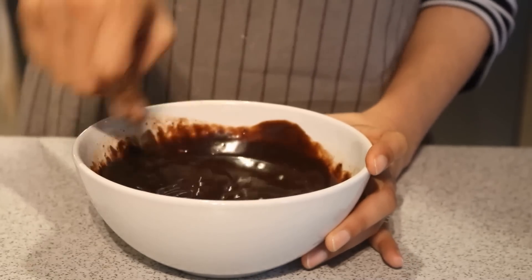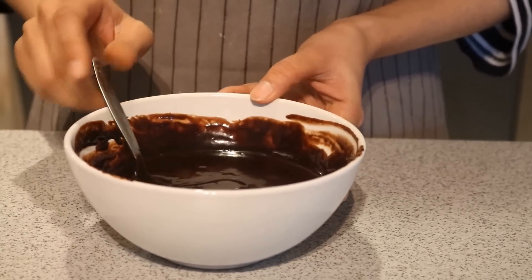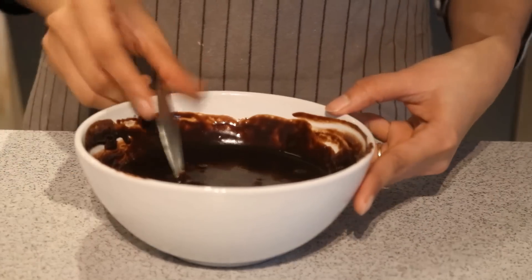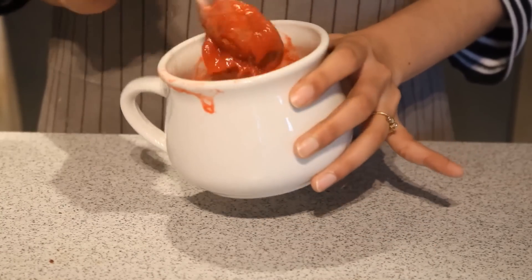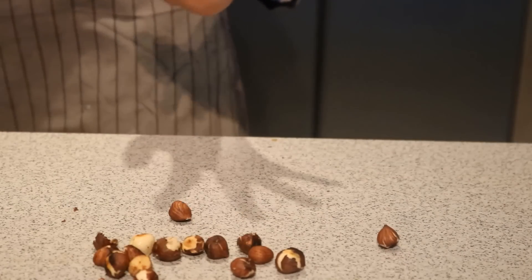Right now the ganache is quite runny, but I am going to refrigerate it until it becomes thick. I also have some strawberry syrup prepared. You can buy store-bought strawberry syrup or simply skip it — all of this is completely optional and just to make the chocolate cones more flavorful.